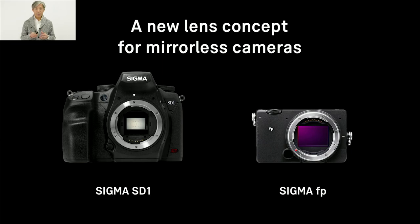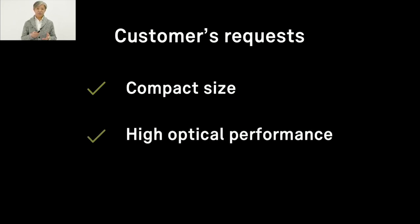In addition to making our regular product line more compact and better, we are thinking about what we can do even more special for mirrorless cameras, because mirrorless is so much different from DSLR. We believe there must be strong demand not yet clearly recognized by customers, so we decided to explore what new lenses customers are expecting. We analyzed what key features such new concept lenses need. First, it must be compact. Second, it must have high optical performance — this is our promise to the customers.